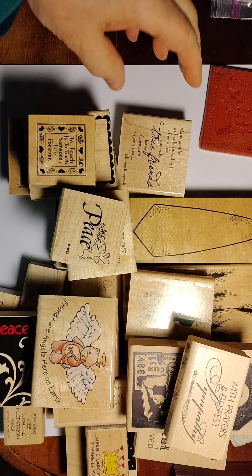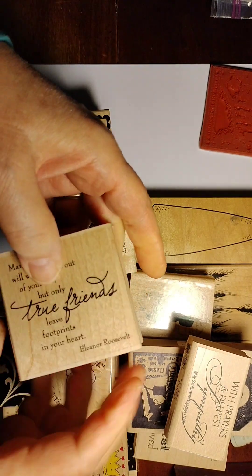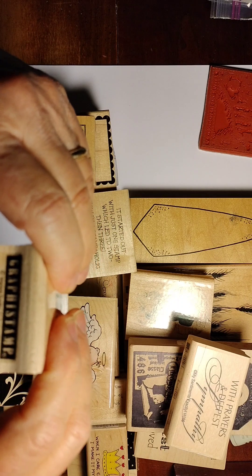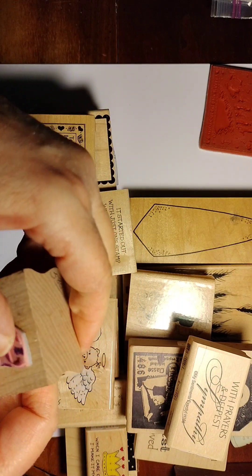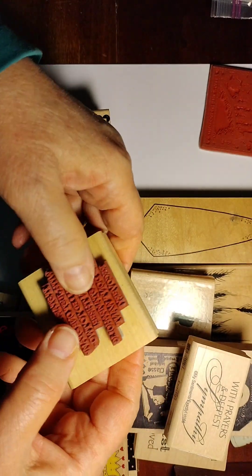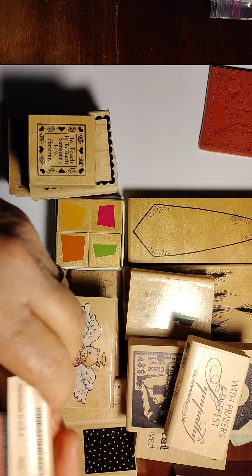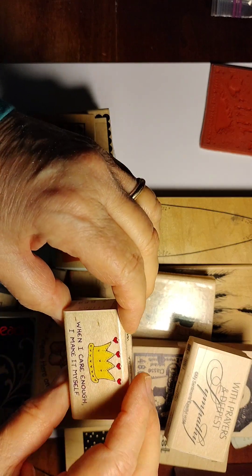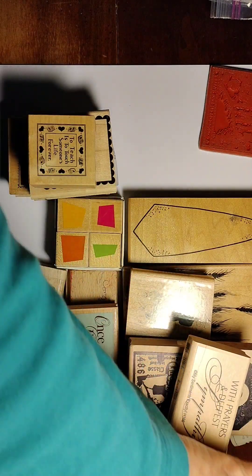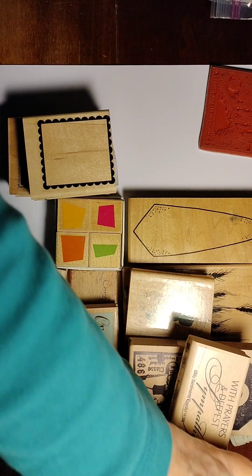This one is in fine shape, also never used, about friendship — it's an Eleanor Roosevelt quote. This one is from Stampabilities; it's fine, not completely soft but fine, and brand new never been used. This is a Graphite stamp — never heard of them — looks like she did use this one. This is a Stampin' Up peace stamp, a little on the firmer side, again never used. This Inkadinkadoo is perfectly soft: 'When I Care Enough I Make It Myself.' 'Friends Are Angels Here on Earth' — perfectly soft, from Rubber Stampede.